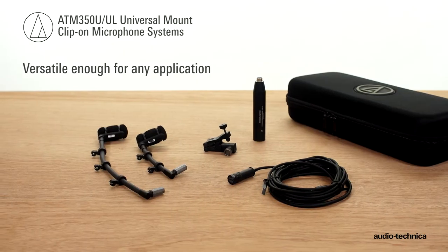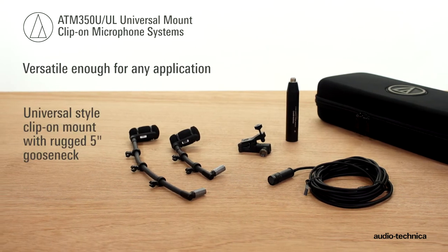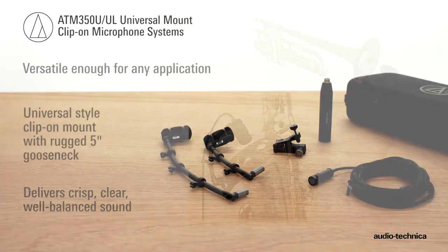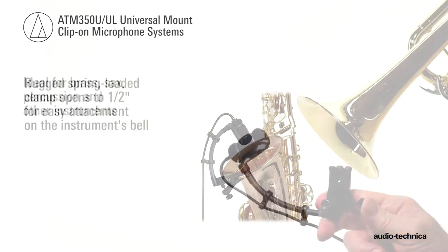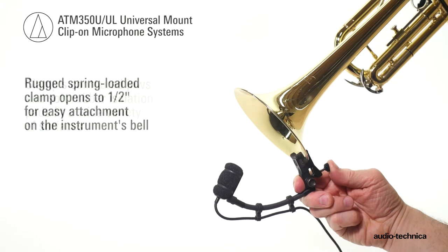Versatile enough for almost any application, the ATM350U, with its universal clip-on mount and rugged 5-inch gooseneck, delivers crisp, clear, well-balanced sound, ideal for brass, sax, percussion, and other instruments. The rugged spring-loaded clamp opens up to 1/2-inch for easy attachment on the instrument's bell.